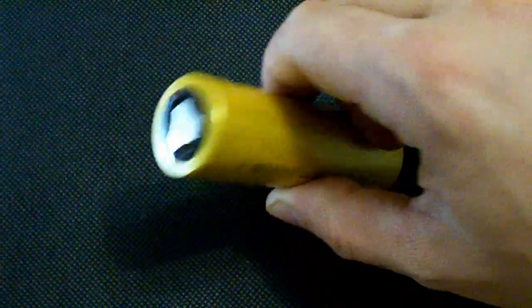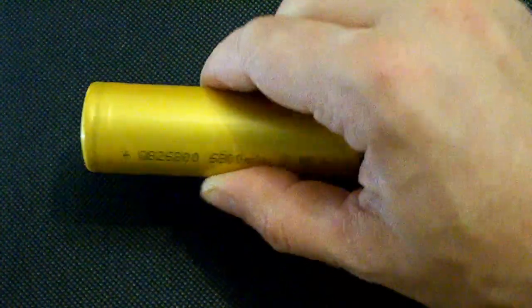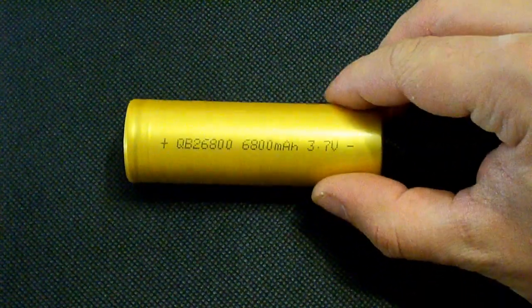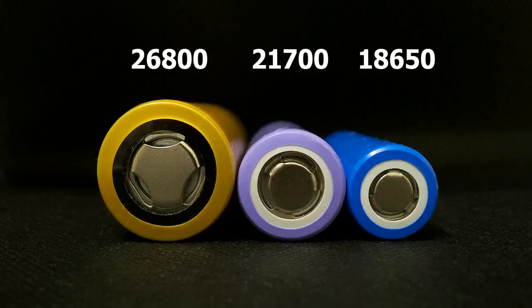QB26800 is rated at 6800mAh and can be discharged at up to 20A. It's 80mm long and 26mm in diameter. Just look how big it is in comparison with the 21700 and the 18650 cell.